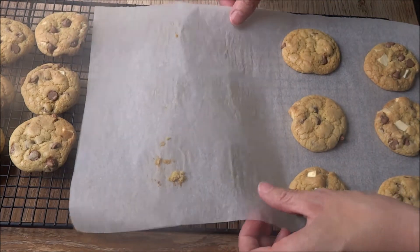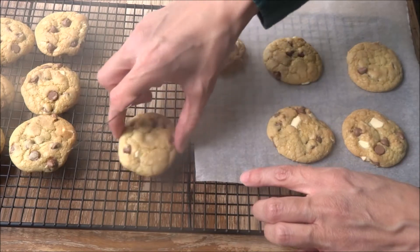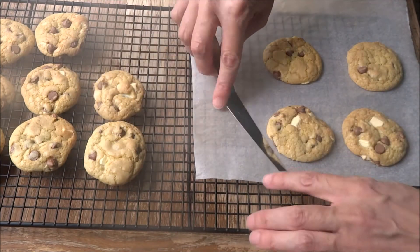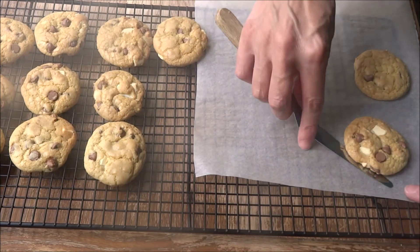That's really it! They're really lovely cookies — delicious, crunchy on the outside and soft in the middle. I hope you like it and give it a go, it's relatively simple. Thanks ever so much for watching, bye!